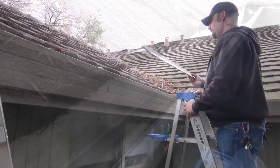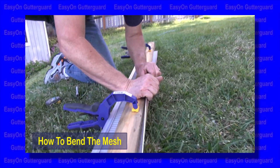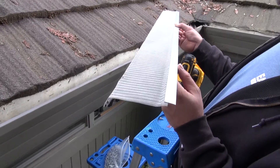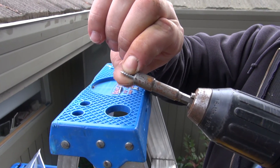On a soft metal roof shingle, you would need to bend the back of the mesh down. Make sure to watch the video on how to bend the mesh. Use sharp tip screws so you can easily screw the mesh into the metal roof shingle.